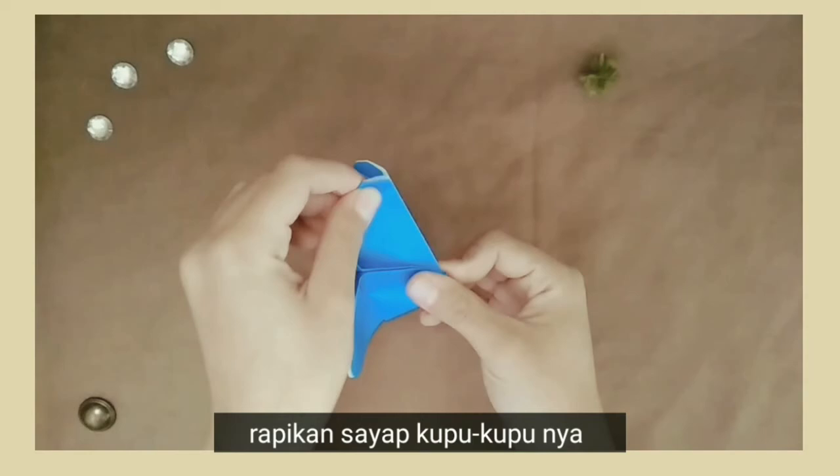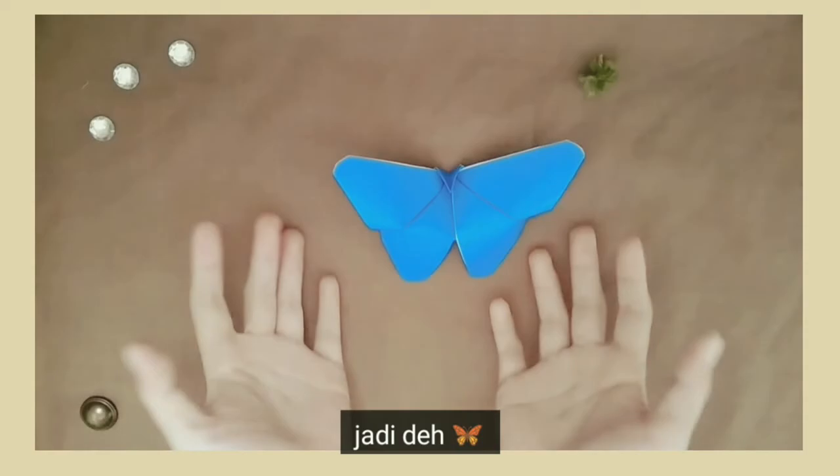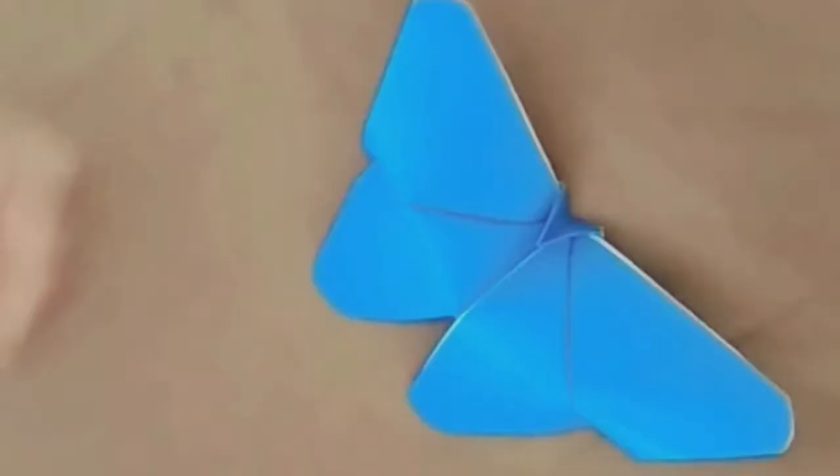Rapikan sayap kupu-kupunya. Voila, jadi deh.